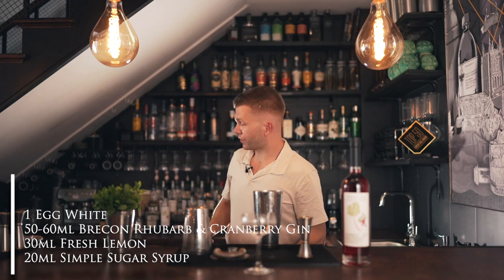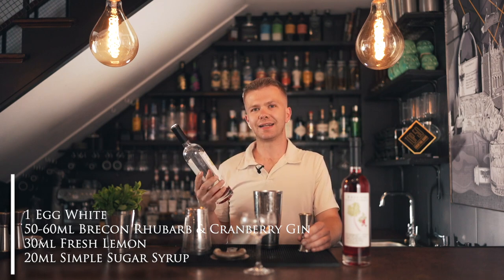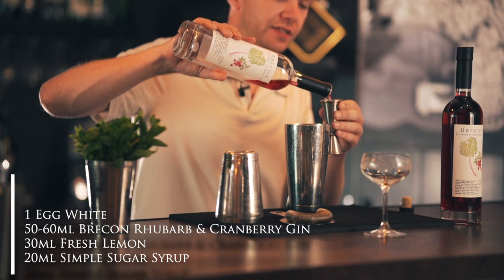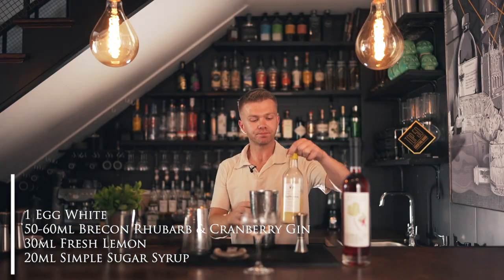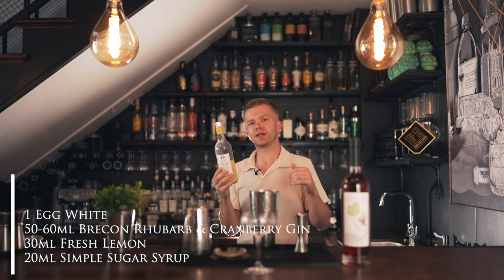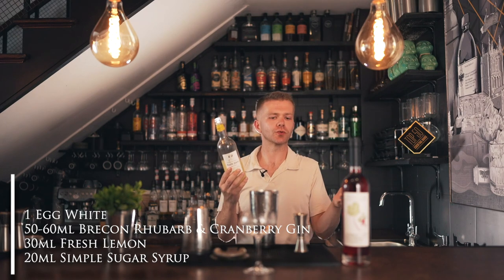The egg white's in now and we're going to add the gin — that smells so good. I think this is the best part of working in a bar, just smelling all the products. We're going to use a generous 50 to 60ml depending on your glass size — I'm going to go 50. Then fresh lemon juice, squeezed on the day. Make sure you're using fresh citrus — don't use stuff that's been in the fridge for three or four days, because you lose acidity which won't benefit your cocktails.